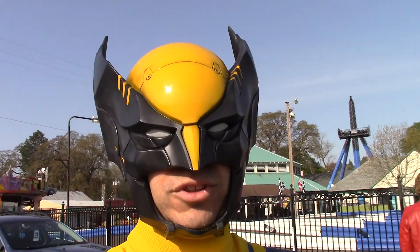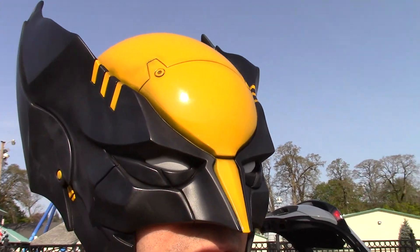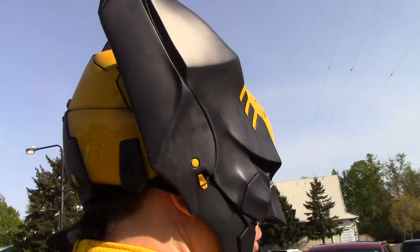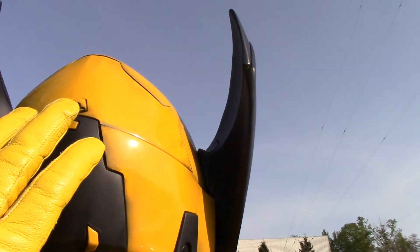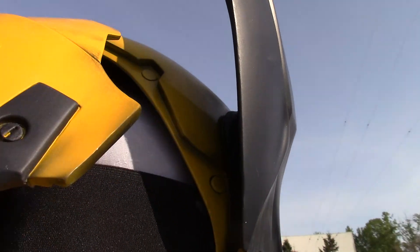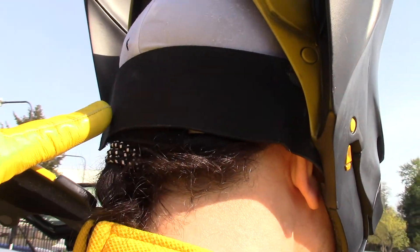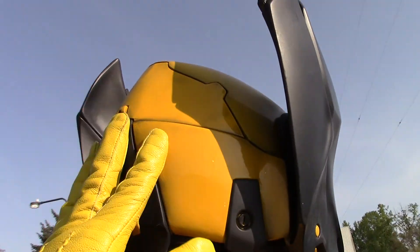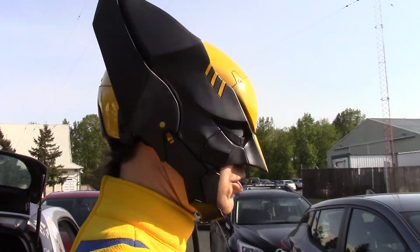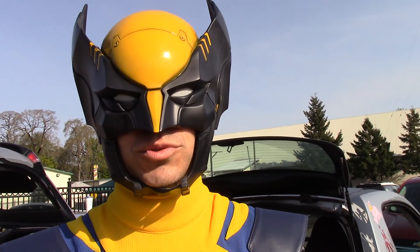The helmet is probably the crown jewel of this outfit. This is from Illustra Studios — it took the better part of a year to get. It's fairly easy to see out of, which is nice. It just snaps on with magnets — the whole back comes off with magnets and then it's held in by a sturdy Velcro strap. It fits great and it also allows me to wear a skull cap underneath to reduce sweat.